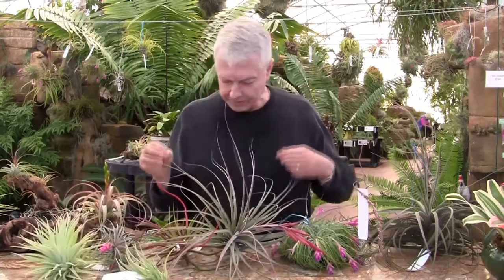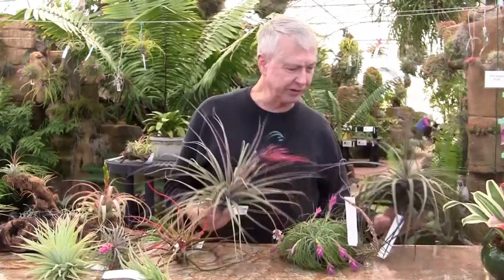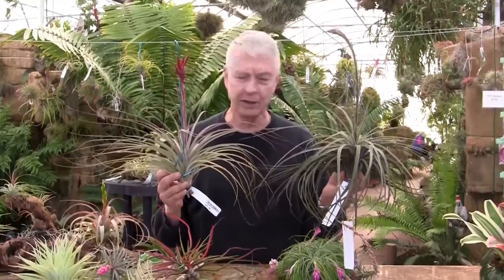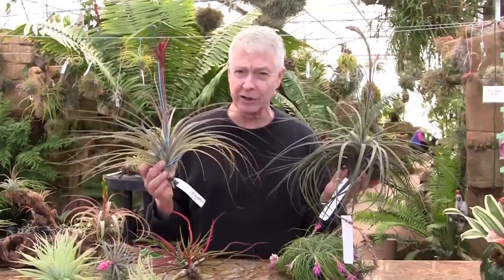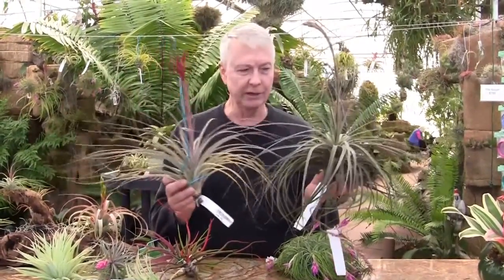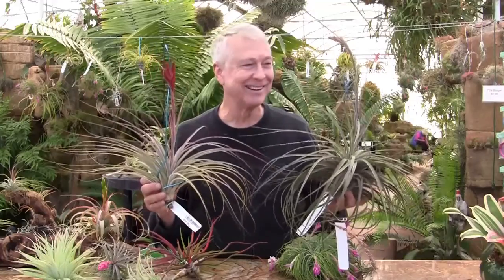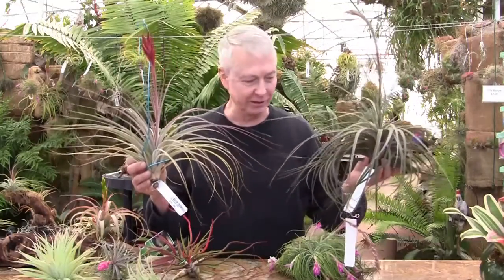So that's the recurvifolia. Here are another two interesting similar-looking plants. In my left hand is a species called Floribunda, and in my right hand this is a hybrid called Tushi. Tushi is a hybrid of Shediana and Juncia, and you can see that they're very similar — really cool plants and very similar the way that they look.